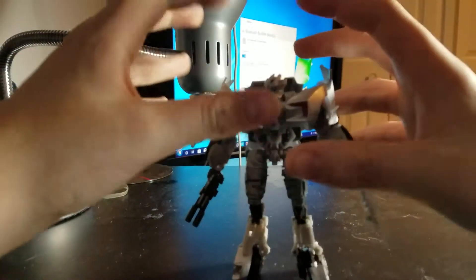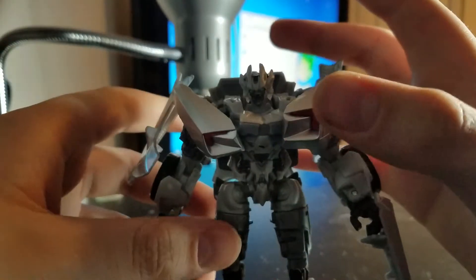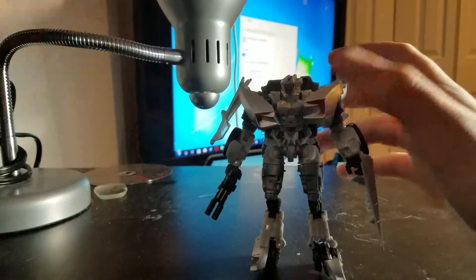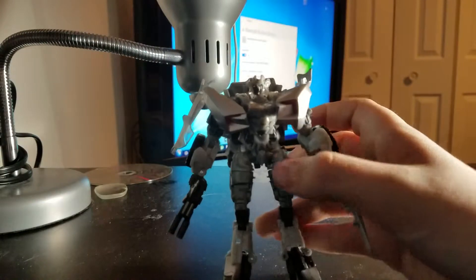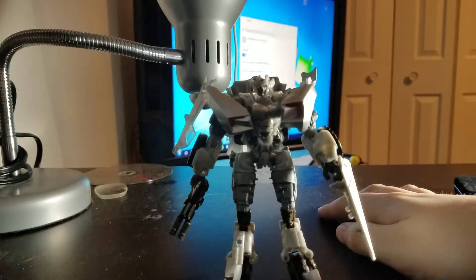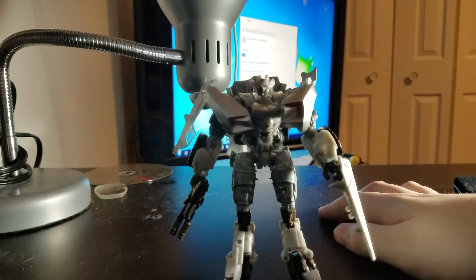One thing I forgot to mention: his eyes are light-piped — barely, but they are. He is a pretty cool figure and a nice taste into the Studio Series line. That's really all I had to say about him.